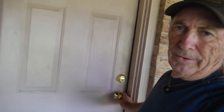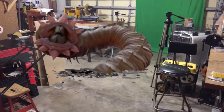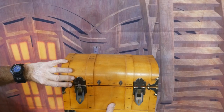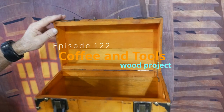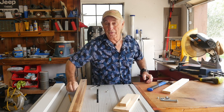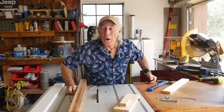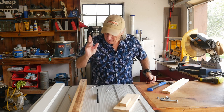This week at Coffee and Tools we've got some projects in the garage. Come on, let's go in the garage and have a look. There are some strange noises in the floor right now. We're coming up on Halloween, so that ought to be good.